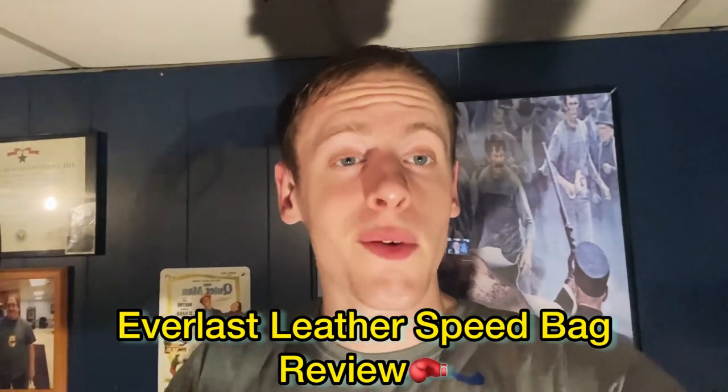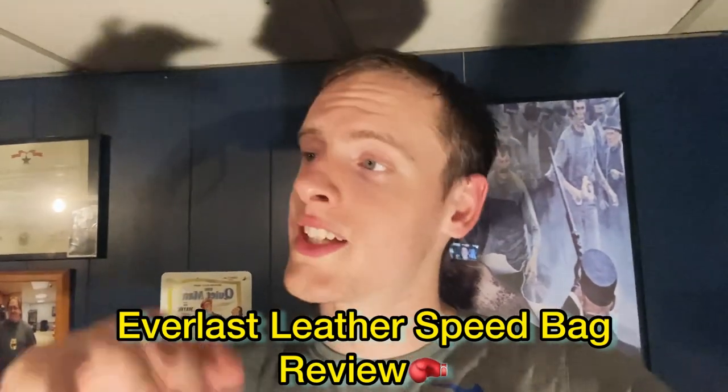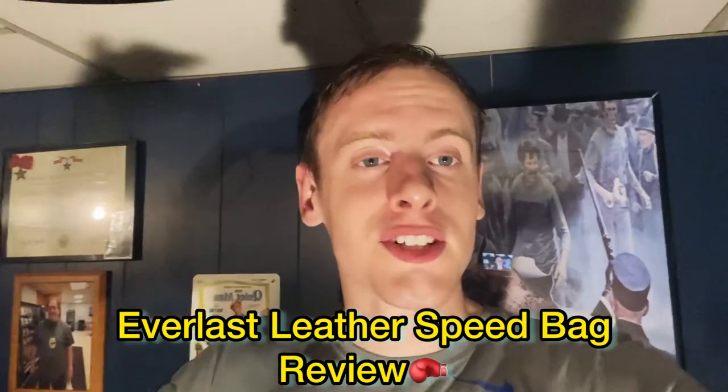Hey everybody, welcome back to another video and another boxing equipment review. Today we're going to be reviewing the Everlast leather speed bag. I got this whole setup — make sure to check out the heavy bag stand dual stand review from last week. This is the Everlast leather speed bag, got it for about 45 bucks off everlast.com, on the speed bag platform by Everlast.